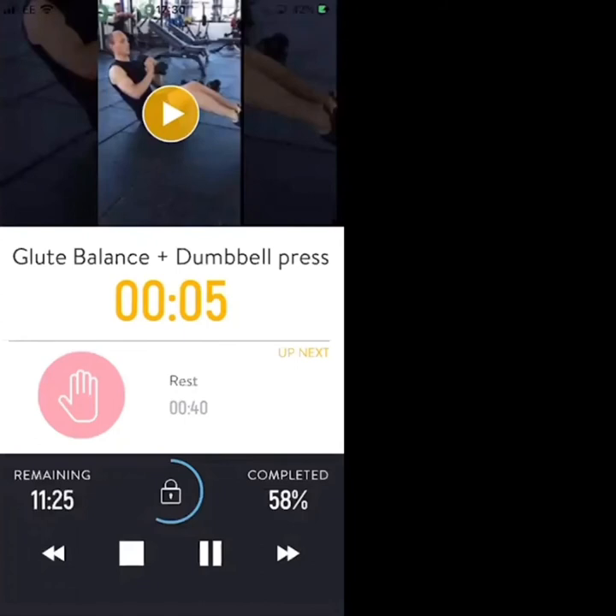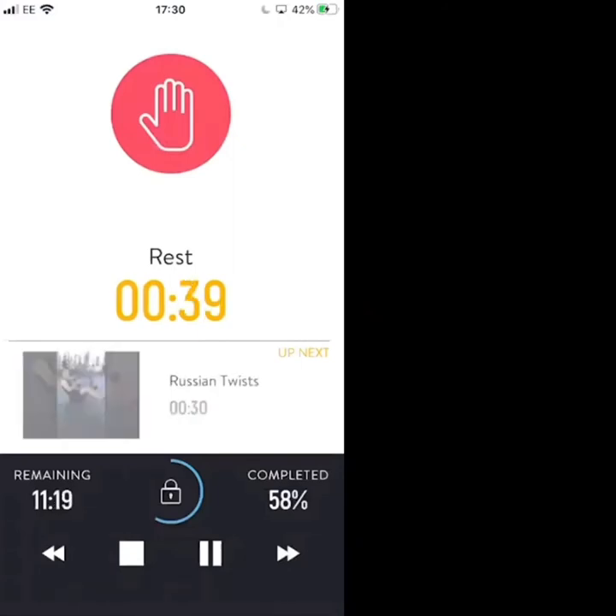Keep going — 4, 3, 2, 1. Rest. Nice work — 40-second rest, then we're going to go again.